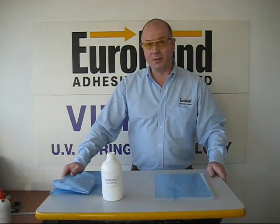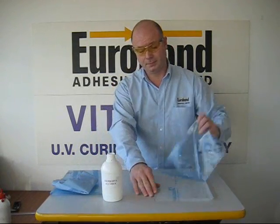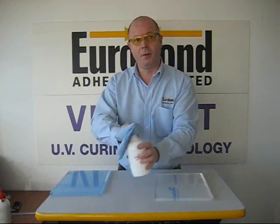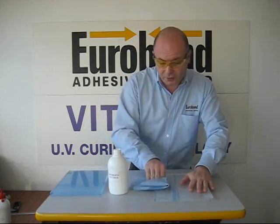Before bonding your acrylic, remove the protective film and with the alcohol cleaner, remove any grease or residue from the substrate.